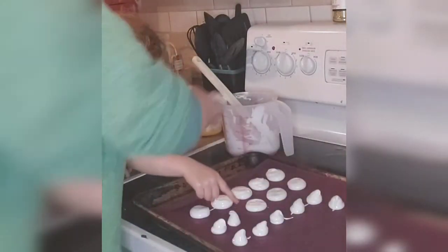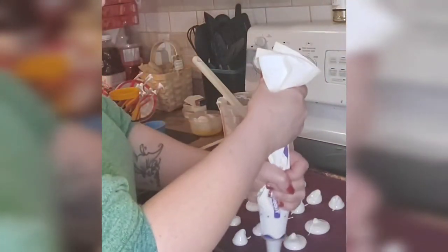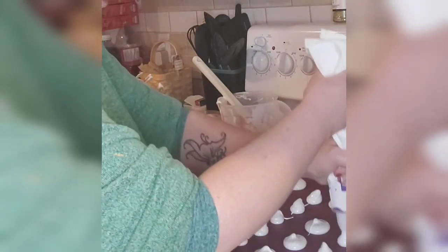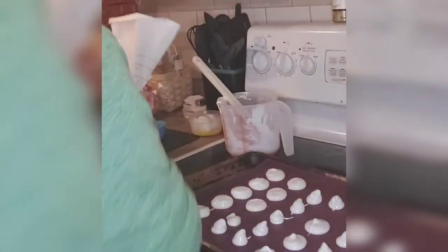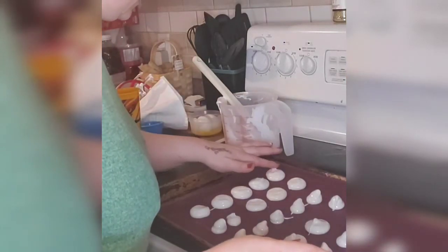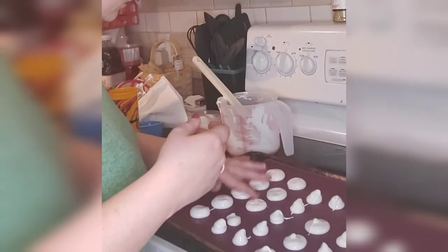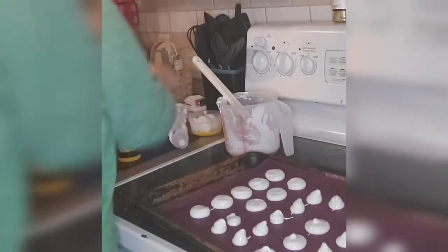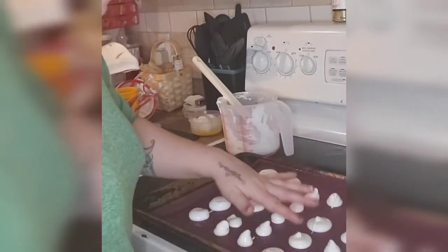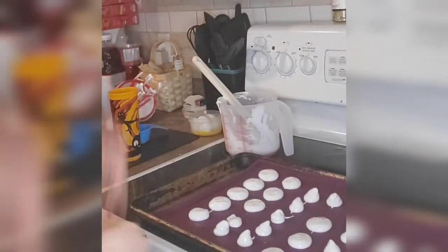Do you want to make a couple more mushrooms? We've got a little bit left. Let's see — we've got one, oh don't do it on that one, because that one was a stem. Two, like three — okay, running out. Then I'm going to take this and smooth it out a little bit. You did a really good job helping, thank you so much! It's not icing honey, it's meringue — not in your mouth! I'm going to bake this in the oven at 200 degrees for an hour and a half, and I'll come back and show you.